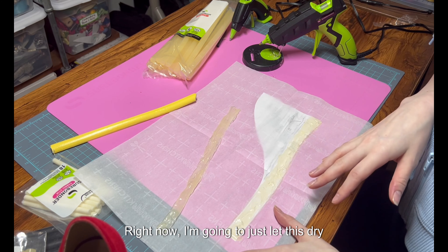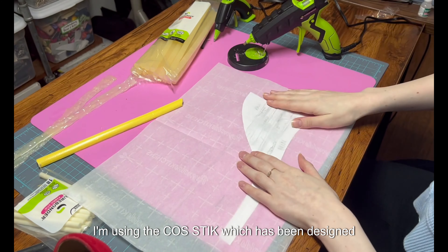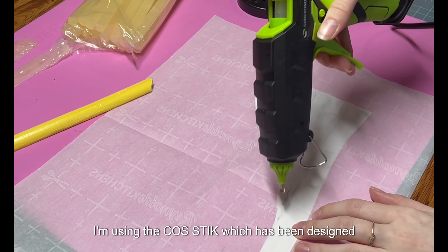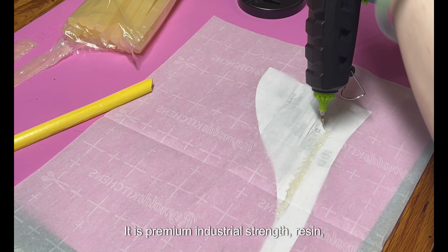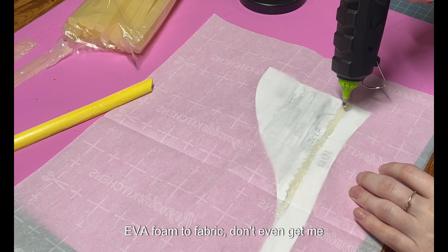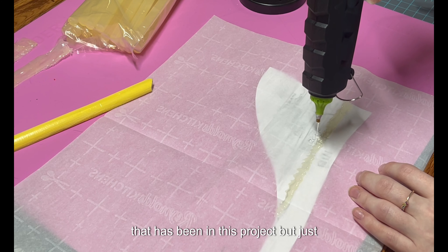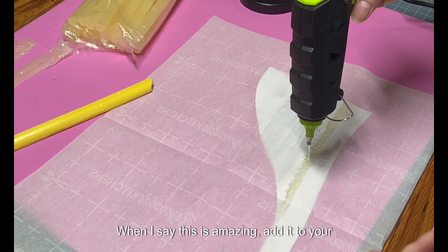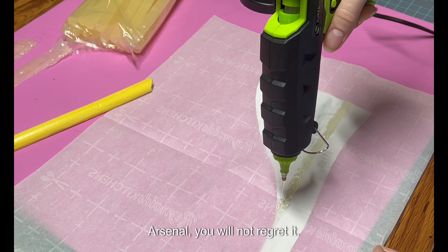Now I'm going to let this dry and start doing the rest of the burger. I'm using the cosplay stick by SureBonder, which has been designed with the cosplayer in mind. It is premium industrial strength resin — it actually sticks EVA foam to fabric. I can't even get started on how incredible and life-changing that has been in this project. Add it to your cosplay and costume arsenal. You will not regret it.